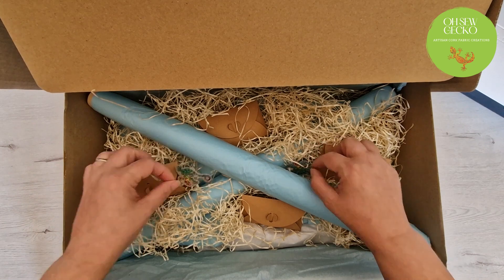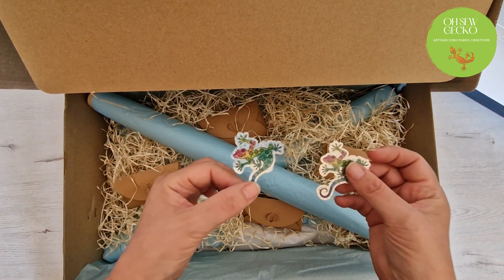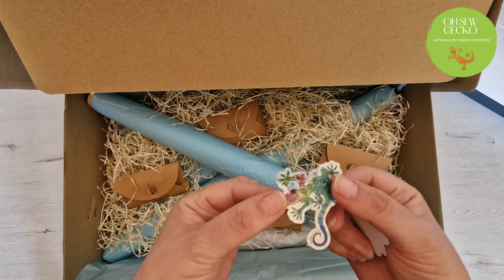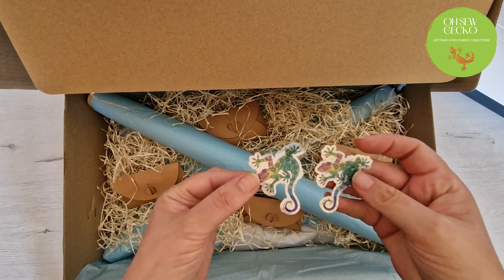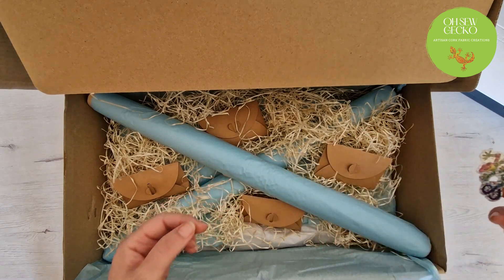Now the first thing we notice are these two cute little stickers — Oso Gecko, Chameleon bag. So in the box there were two stickers. Put those over to one side.